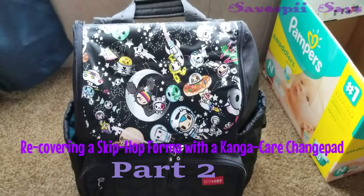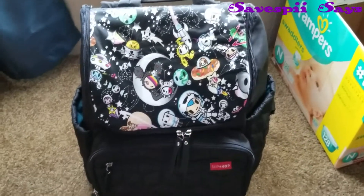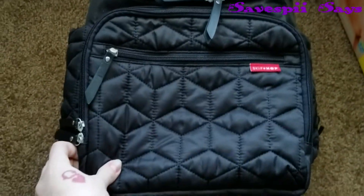Hello everyone and welcome back. This is going to be part two of recovering my Skip Hop Forma. Today I'm going to be showing y'all how to do a recover on the front pocket.